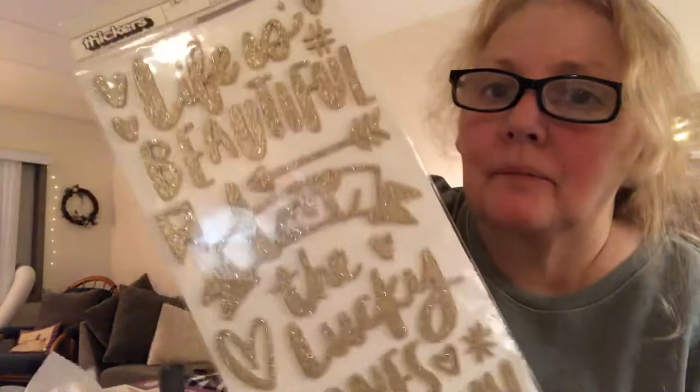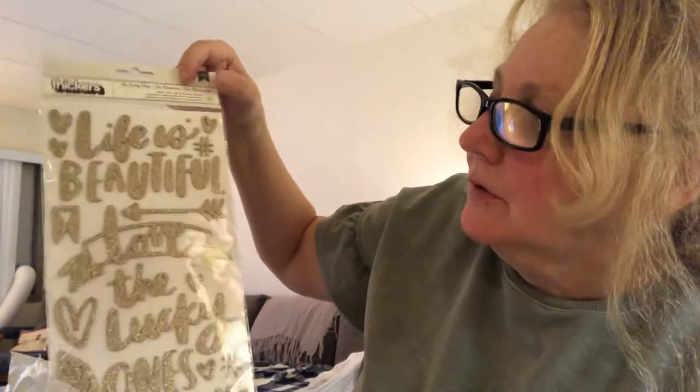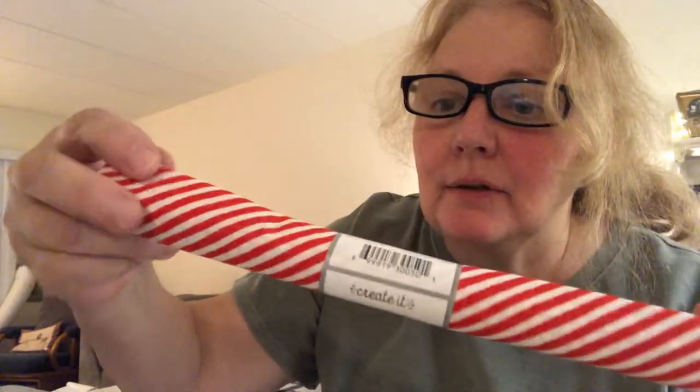I got this sticker pack — it was $2 to $2.47 — with 'life is beautiful,' an arrow, and 'the lucky ones.' I can use this for a lot of crafting. And I got more glue sticks — you always have to make sure you have glue sticks — those were about $4.97. Last night my wire cutters broke, so I bought new wire cutters. I hope these are good — they were only $3 and change. And I am going to paint with all these different size paintbrushes. I also got more fat quarter material for $0.97 to make some Christmas ornaments.